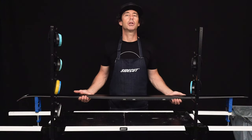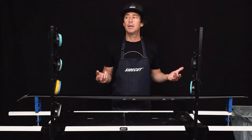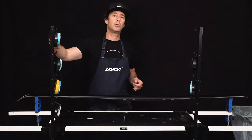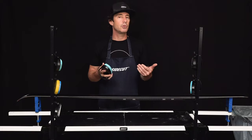Hi everybody, today we're going to talk about brushing. So when you get a brand new pair of skis it's important to open the structure of that ski. Best way to do that is obviously first scrape the ski, second thing you're going to do is grab your steel brush. Open that structure with the steel brush two to three passes.